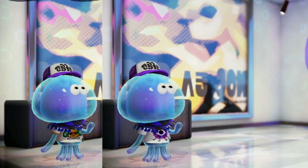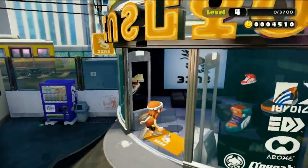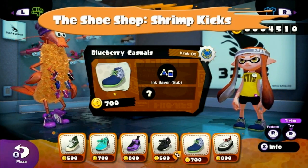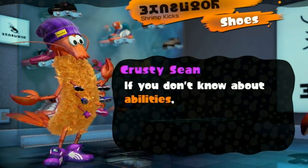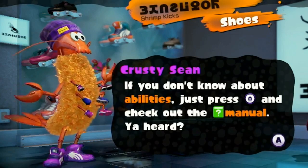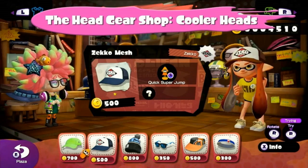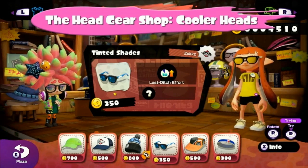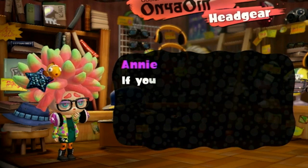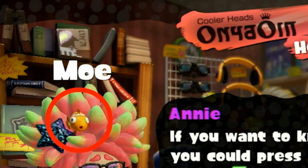Maybe that's why he wears a different t-shirt every day — he's got a rep to protect. Next up, the shoe shop, Shrimp Kicks. This store is devoted to the fashion of foot gear. The store is owned by Krusty Sean, the tiger prawn. He loves shoes so much, he wears a different shoe on each of his eight feet. Here's the headgear shop, Cooler Heads. In addition to caps and hats, it offers glasses and other accessories too. Annie is the poster girl for this shop — she's a bit timid, but she has a huge following. And that's Moe — he sure has a sharp personality.